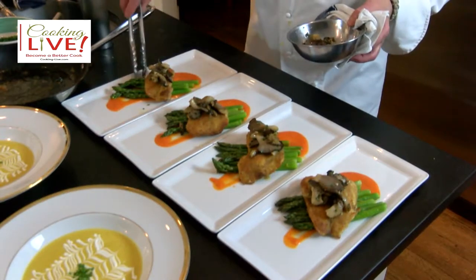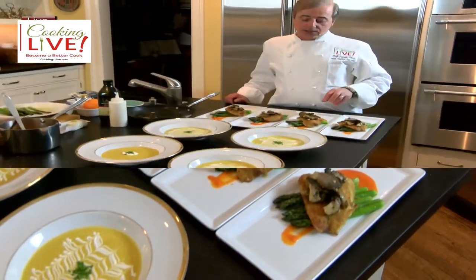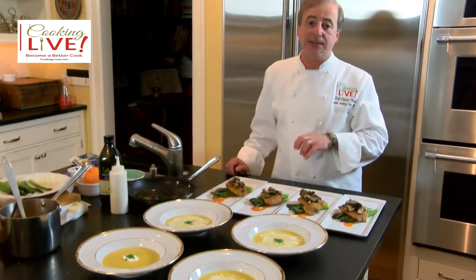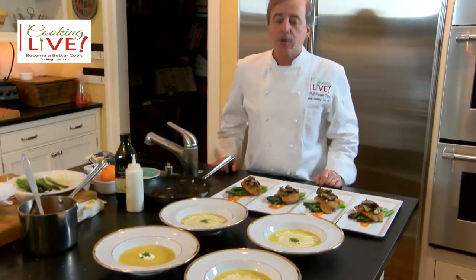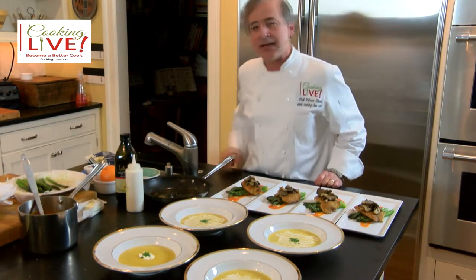Smells nice! Make sure you serve this dish hot because it's very nice when it's hot, and the soup also. I wish everyone a wonderful week and I'll see you next week.